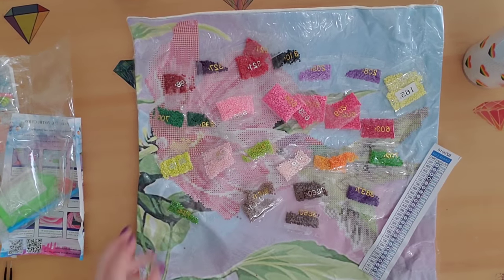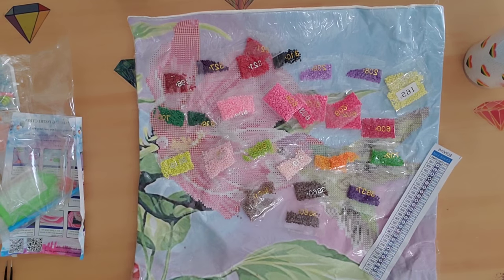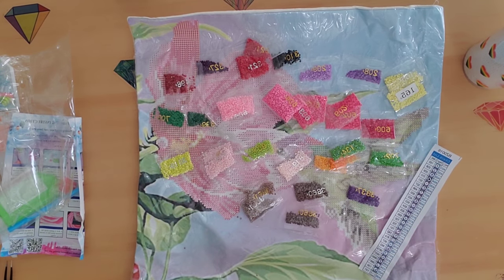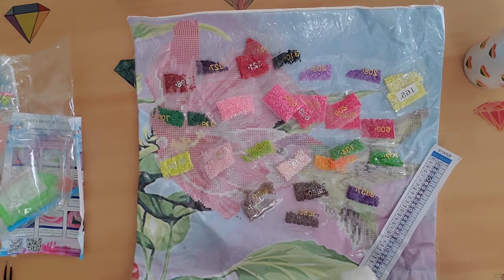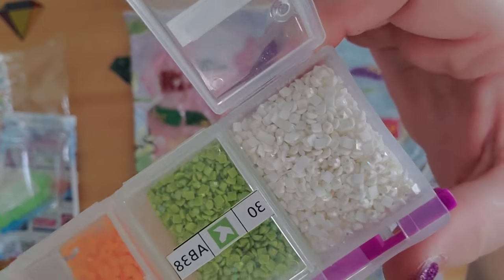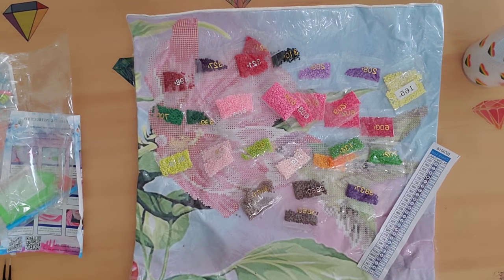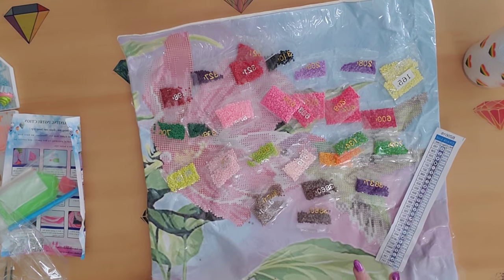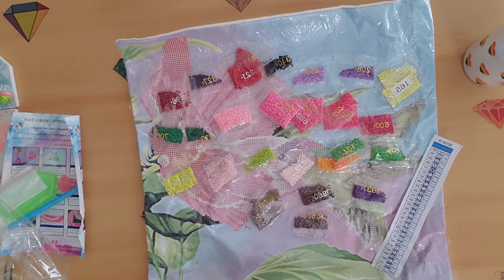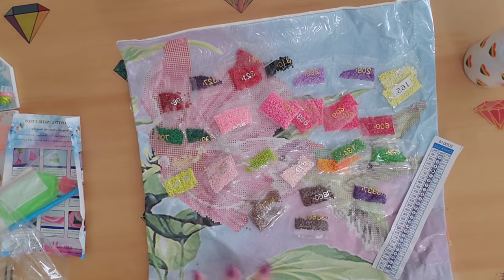I went through all the drills and the only one missing is 141, which is white — but I have plenty of those on hand so that's not a problem. I will contact them to let them know. The drills are round drills and they look beautiful. Everything else is here and looks really good. I'm very excited to get this one done for my mom — I'll probably work on it here and there alongside the other ones.